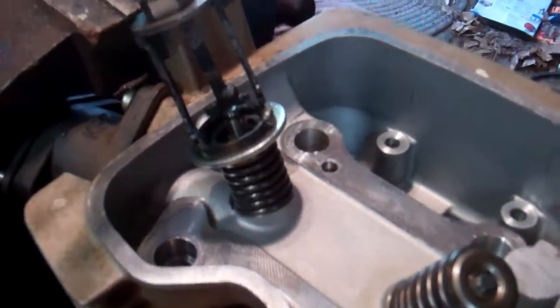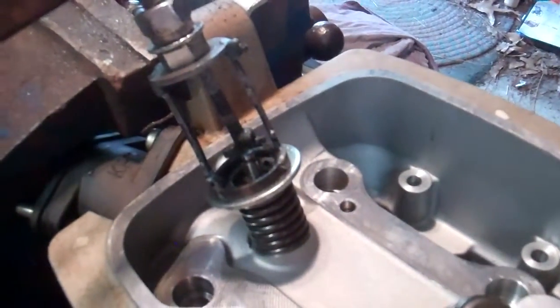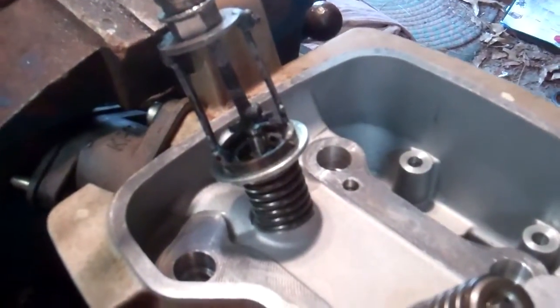The homemade way, without going out and buying the actual valve spring compressor. Here's the home built one right here.